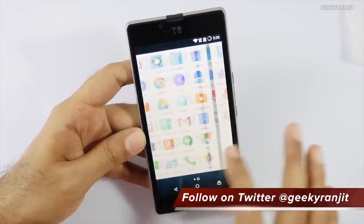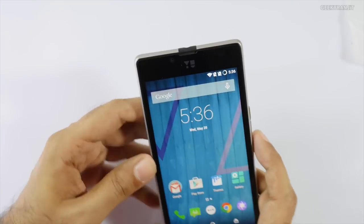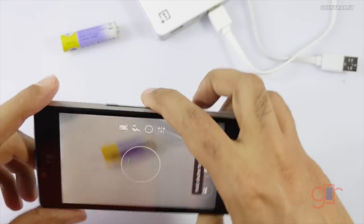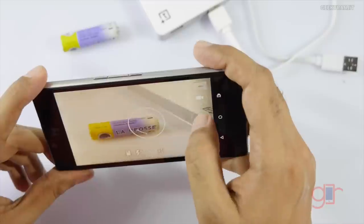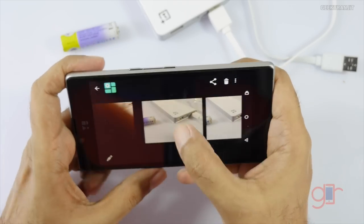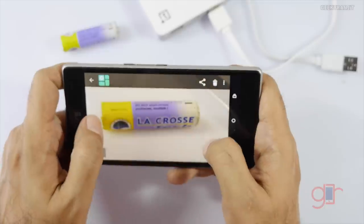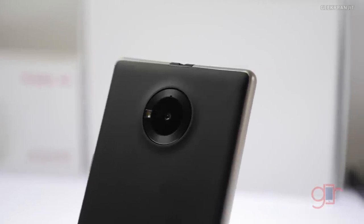It's pretty responsive. Let's quickly check the camera — it's supposed to be an 8 megapixel shooter. I took the picture fairly quickly and the shutter speed is pretty fast. Looking at the pictures, they are not the sharpest — there is a slight blur, but maybe my hands were shaking. I'll be testing the camera a lot more in the full review.